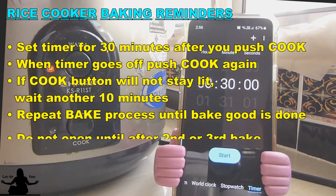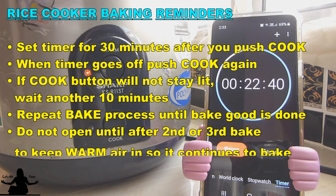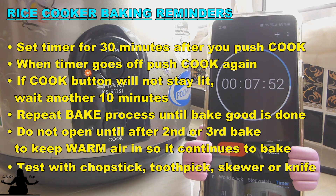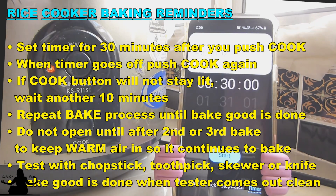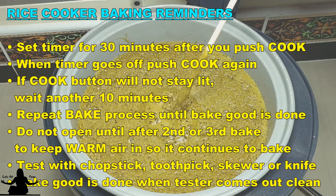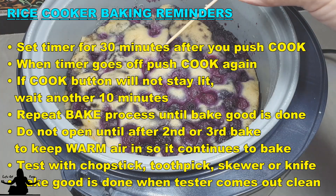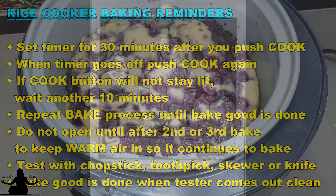And you do have to repeat this bake process until your cake is done. Try not to open your rice cooker until after the second or third bake cycle because we do want to keep that warm air inside the rice cooker to continue to bake your cake. And to test whether your cake is done or not, just use a chopstick, toothpick, skewer, or knife, insert it into the center, and if it comes out clean without any wet batter, then your cake is done.